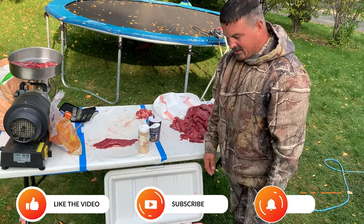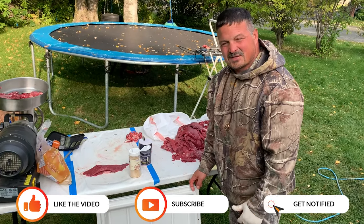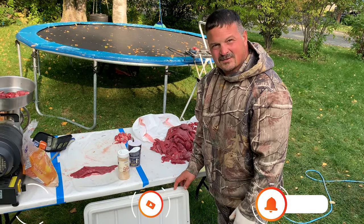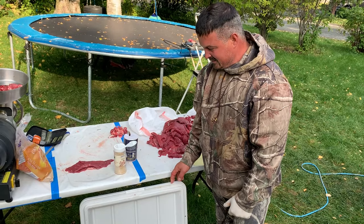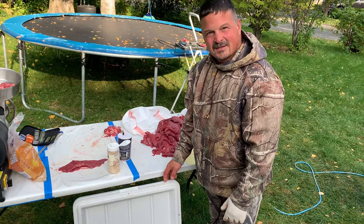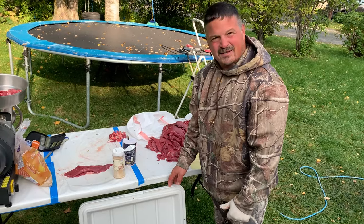If you guys like what you're seeing, please hit the like button, share it with friends, and subscribe. I'll keep putting these out if you guys keep liking them. Let me know what you like or message me with any ideas or comments — I'm glad to hear them. Whack them and stack them, and know where your meat comes from.